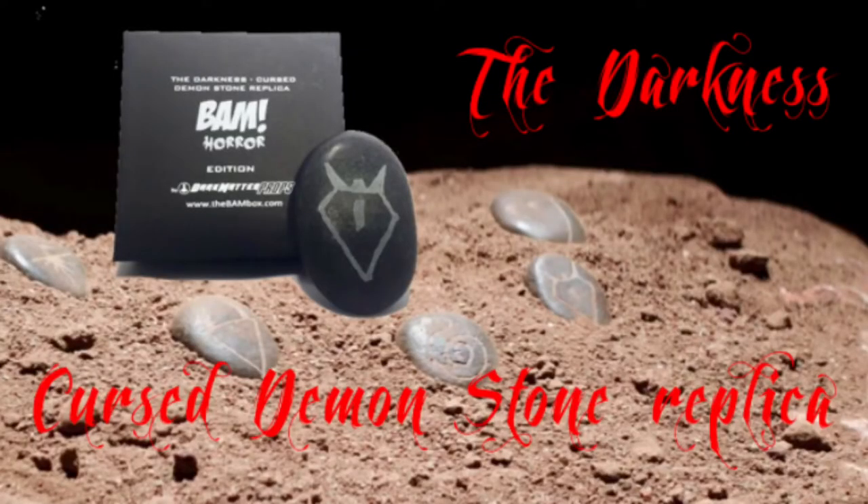I'm just grabbing something random here. That's the prop. This is the Darkness Cursed Demon Stone Replica — and it's a rock. It's a rock with a little engraving on it. Just a black symbol. Smooth stone. Almost looks like those fancy massages where they put the hot stones on you. It speaks for itself — it's a rock.